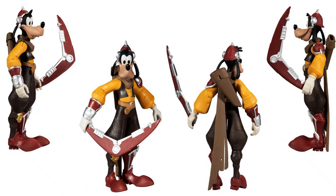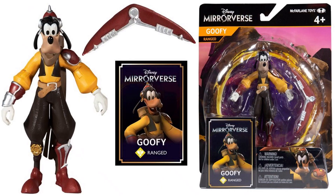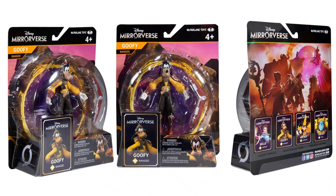Here's your Goofy figure with his nice boomerang. The boomerang does store in his back as well, which is really cool. He comes with a card. Front, back, and side of the package. I don't know anything about the game, but you do see up at the top it says Goofy is ranged, so he has ranged battle attacks.